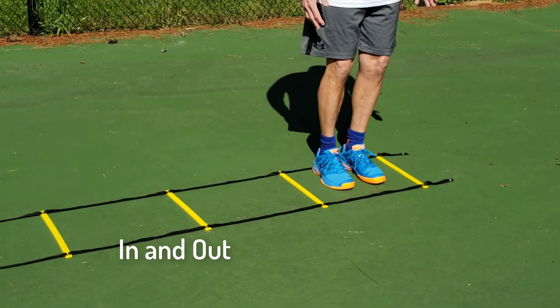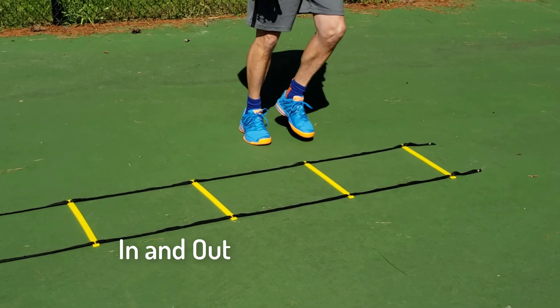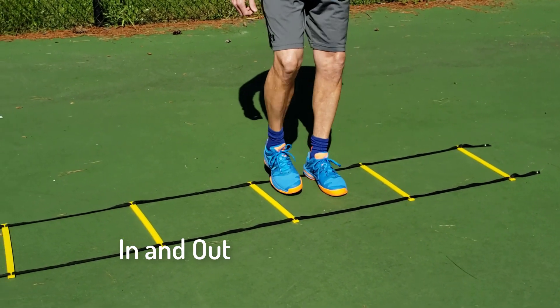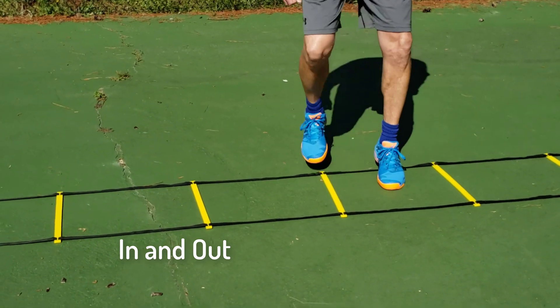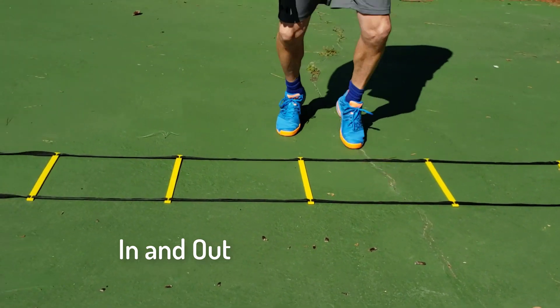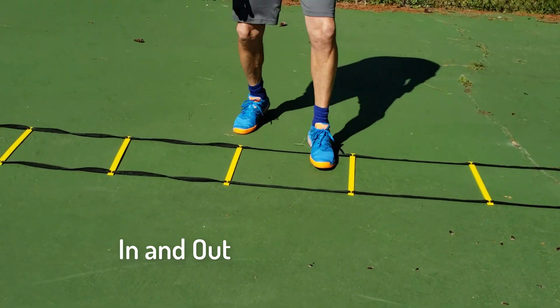In-N-Out — I'm starting with my feet in this space, then I'm coming out, going in, coming out, going in, all the way down. And you can tell that I'm moving sideways while my feet are going in and out.